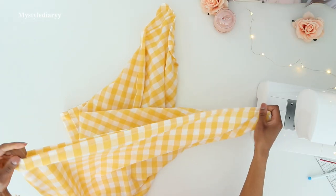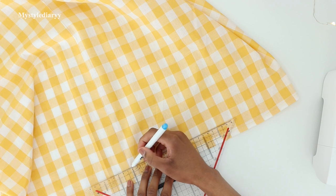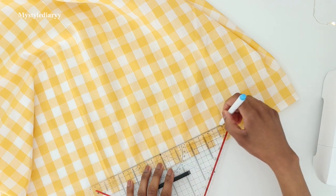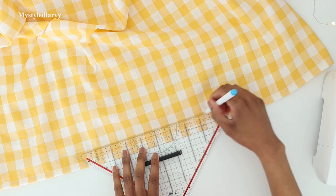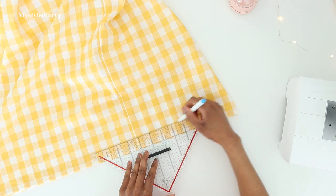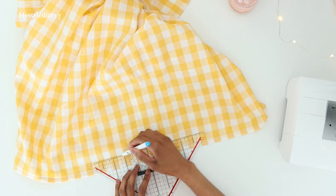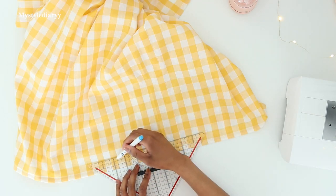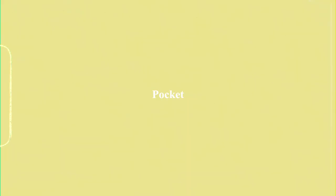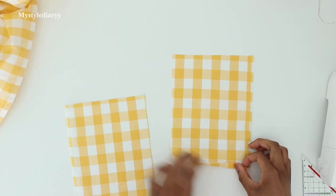After hemming, make the first guideline for the shirring. For the rest, use the width of the foot for spacing the rows. It's important to do this on the right side of the fabric because the elastic needs to be hidden on the inside of your dress — so the top thread is showing on the right side and the elastic is on the wrong side.